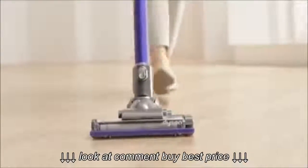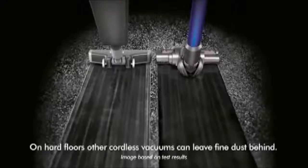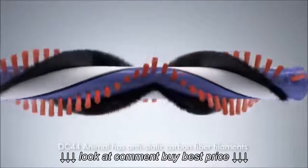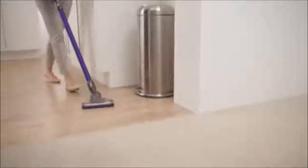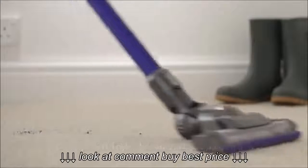On hard floors, other cordless vacuums can leave fine dust behind. DC44 Animal has anti-static carbon fiber filaments to remove fine dust from hard floors. On carpets, stiff nylon bristles are driven into the pile with double the power of DC35.